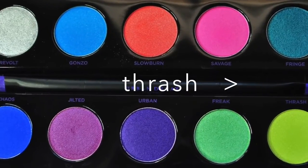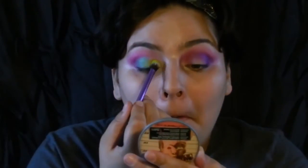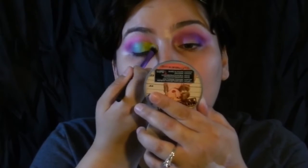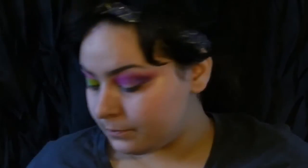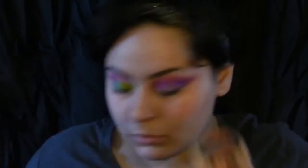Next I'm going to take the color Thrash — it's like a highlighter yellow, kind of a green-yellow, more yellowish. I'm going to put that next to the green on the innermost part of my lid and just pack the color on there, trying to blend out the edges and packing more color.